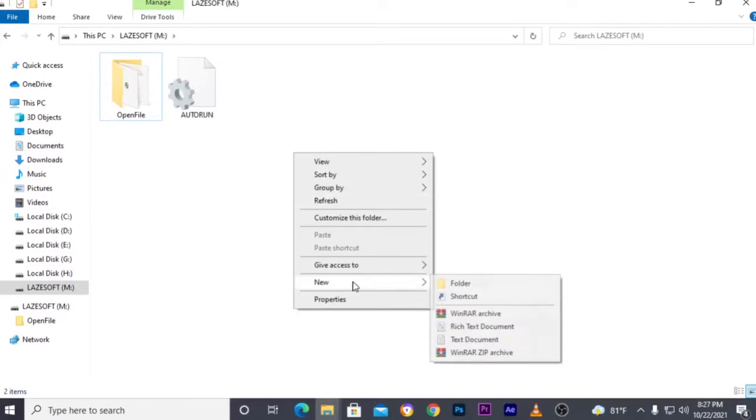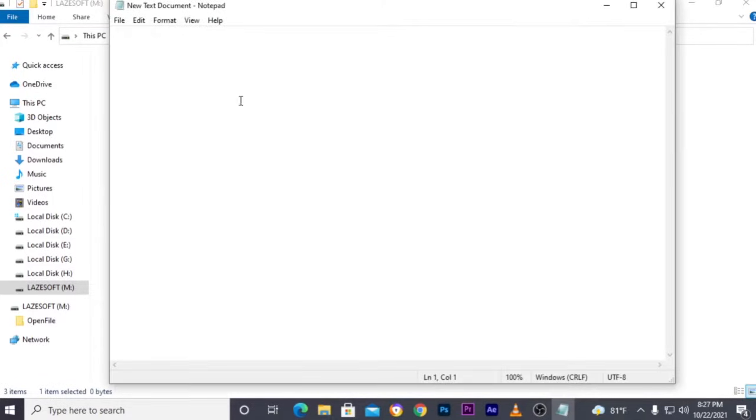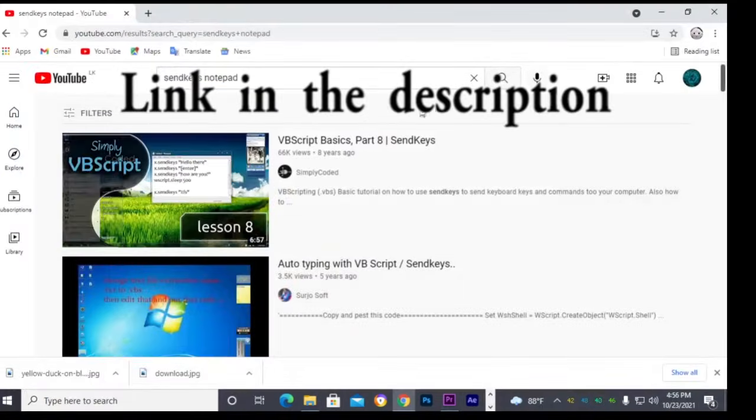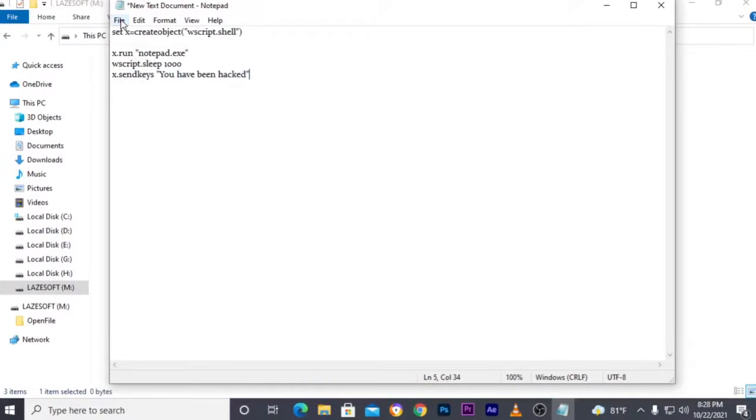I create a Notepad file in my USB pen drive to write a simple code. This command opens Notepad and automatically types 'you have been hacked'. You can watch another video to learn Notepad commands. Now you have to save the Notepad file as a VBS file.